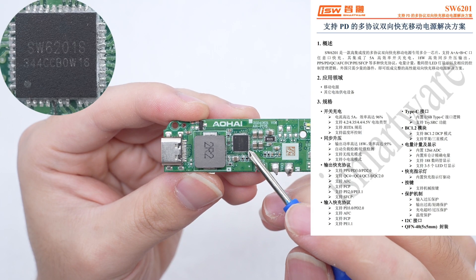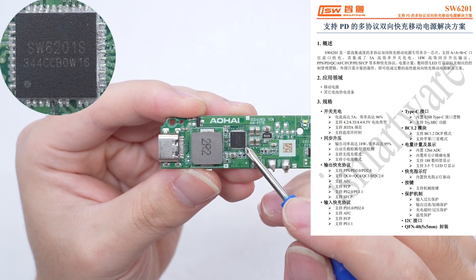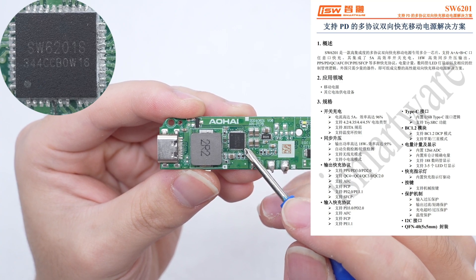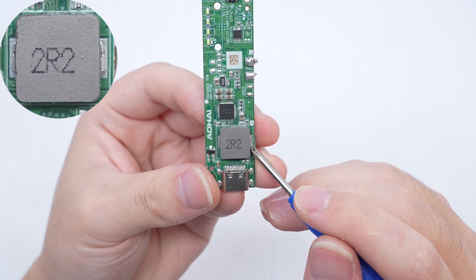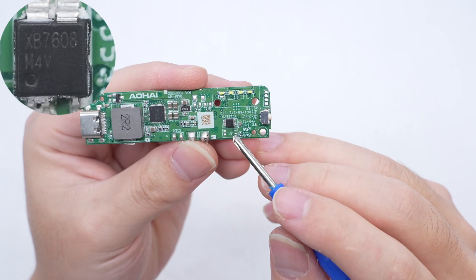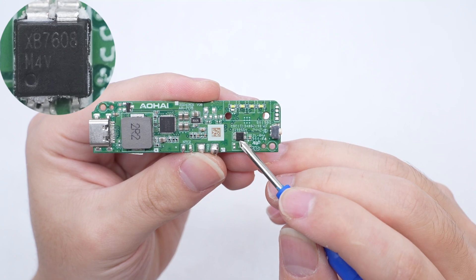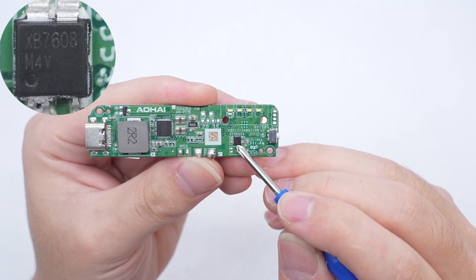The master-controlled chip is from iSmartware. It is a highly integrated multi-protocol bi-directional fast charging power bank dedicated all-in-one chip, integrating 5A high-efficiency switch charging with an alloy inductor to improve conversion efficiency. The filter capacitors are 2.2 microfarad. The integrated battery protection chip is from Zysami, used for battery overcharge, over-discharge, and over-current protection.